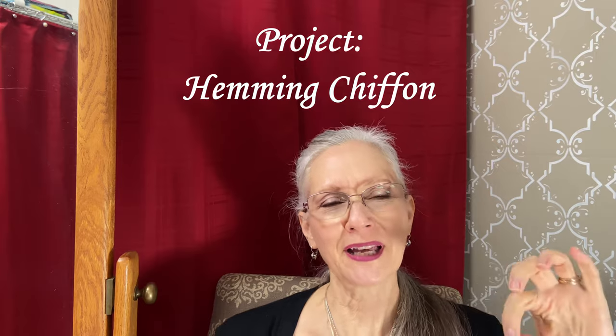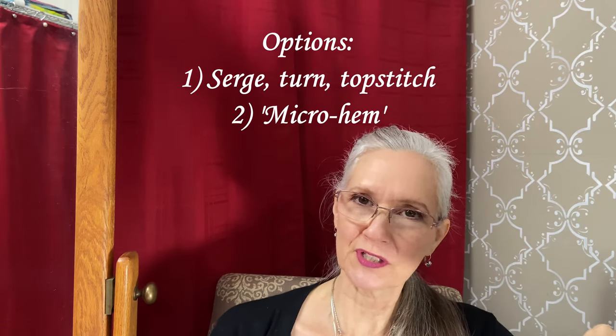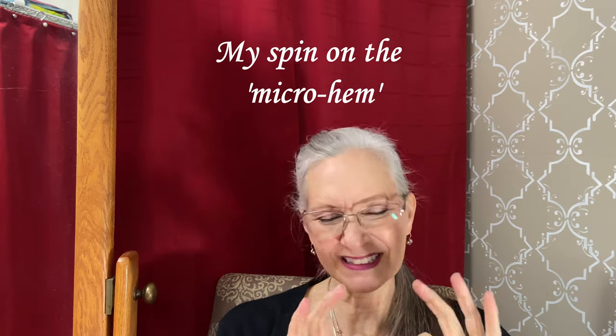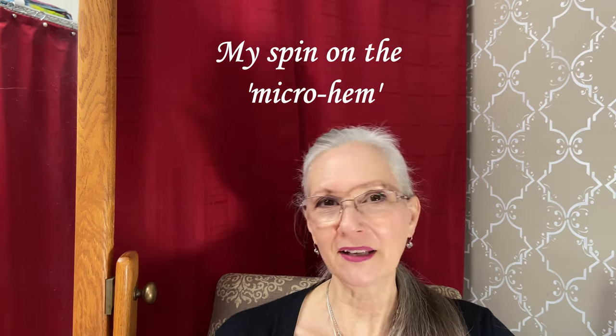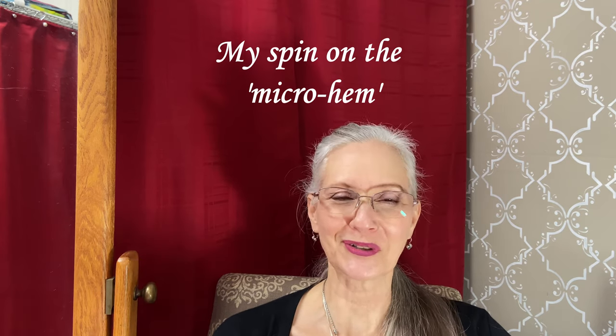What I'm going to show you is what I call the little micro hem. You could serge it, turn it, and top stitch it, but that's not what I'm going to show you. I'm going to show you what I've come up with to try to replicate that little teeny tiny hem that comes on the factory-made dresses. A lot of brides don't want that quarter inch hem showing on the inside if you were just to serge it and turn it. I'm going to show you a way to make that little teeny tiny hem without using one of those rolled hem feet, which I've never been able to figure out how to use.